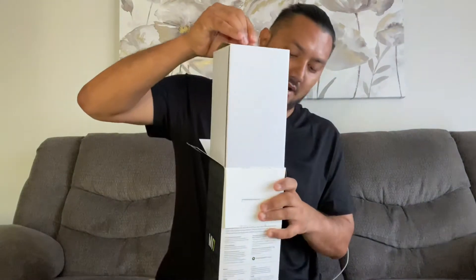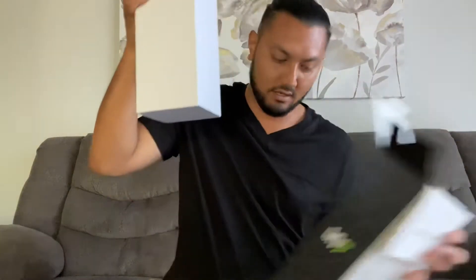So let's kind of open the box and see what's inside. I kind of opened the top already, but I'm just going to open it up, take the box out. So it comes out in this little box here — let's put this on the side.